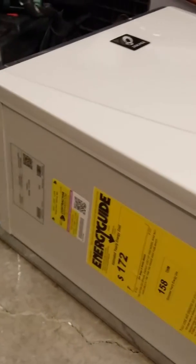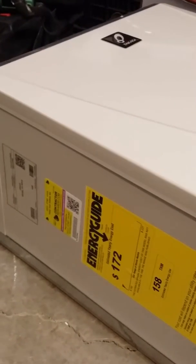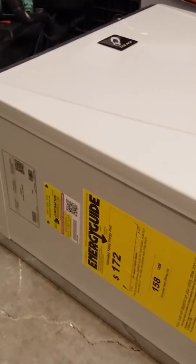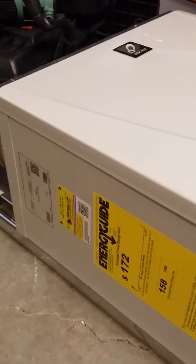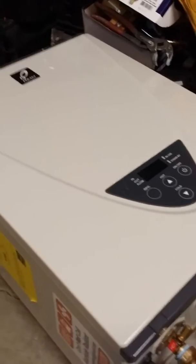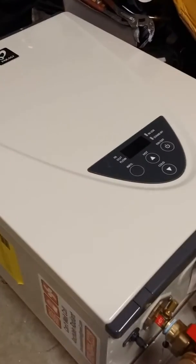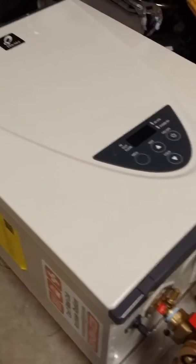We have a lot of people asking why we opt to use these guys versus boilers. We can go into that discussion for a long time, but the thing is these things work. They're energy efficient, they modulate for us, and they're cheap — not cheaply built, but cheap in cost.